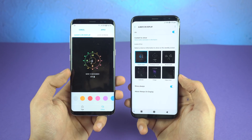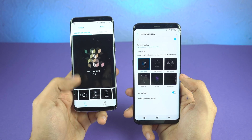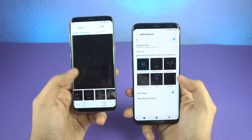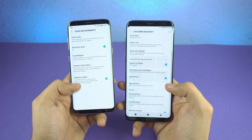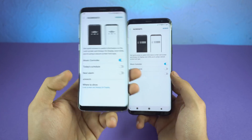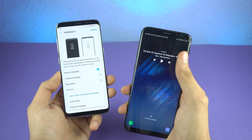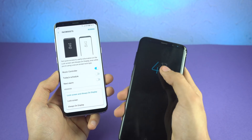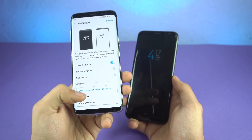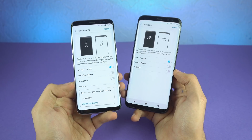There are some new clock styles with Android 8.0 Oreo — one has a prism-style design that you can customize with different colors, and there are other new styles as well. Samsung has also added an advanced tab to the face widget settings. Now you can select where the face widget appears — previously it appeared everywhere, including the lock screen and always-on display. Now you can limit it to just the lock screen or just the always-on display.